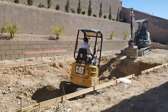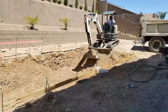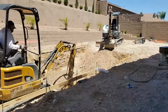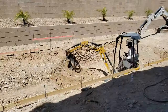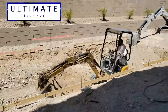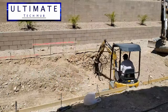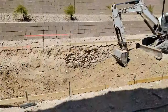Anytime you have a pool dig in Las Vegas, you are warned there will be an extra charge for caliche removal. The company we used charged $135 an hour for a total of two hours. The company we used to build our pool is Laguna — there'll be a link in the description below with their contact information. Remember, this is a Las Vegas company.